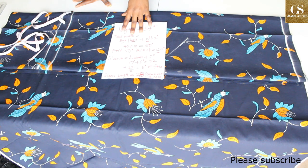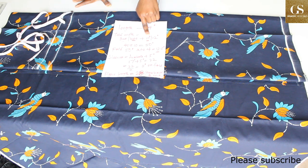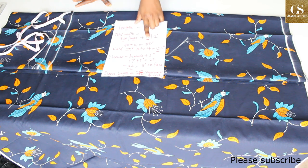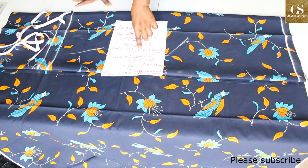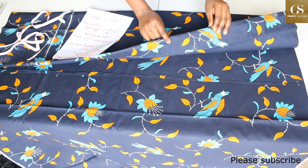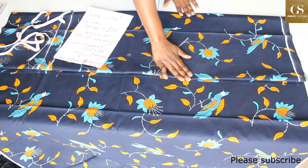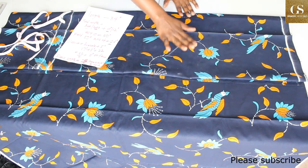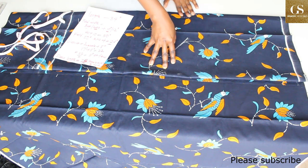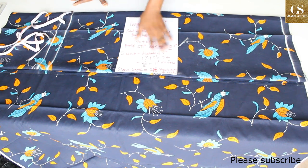To get the fold measurement, I add 10 inches to my 40-inch hips measurement, giving 50 inches. I fold 50 inches into four. The total width is 50 inches, and I added an extra one inch for seam allowance.